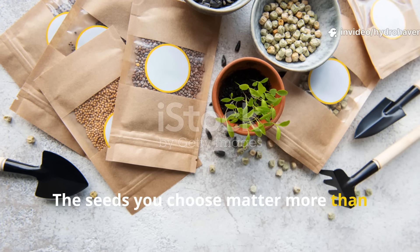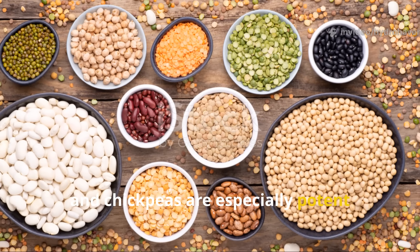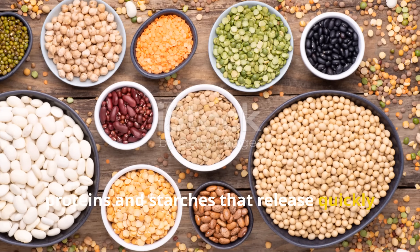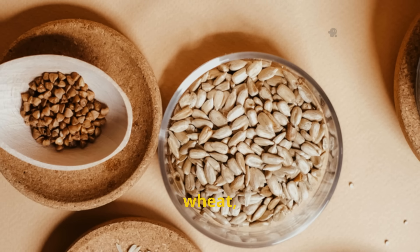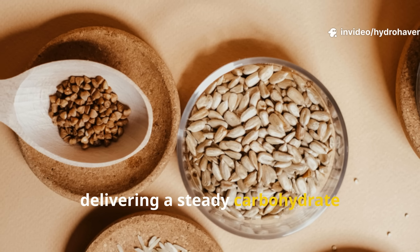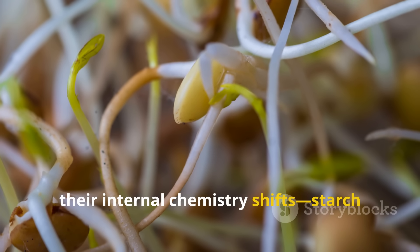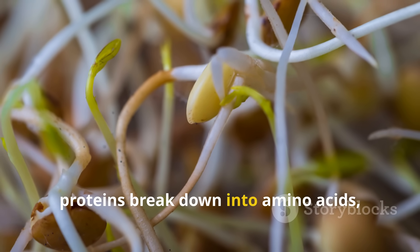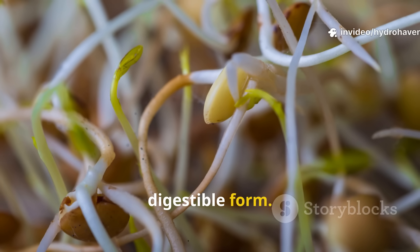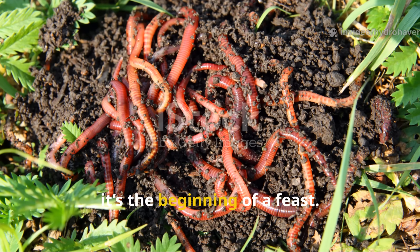The seeds you choose matter more than you think. Legumes like lentils, mung beans, peas, and chickpeas are especially potent because they contain high levels of proteins and starches that release quickly during germination. Grains like barley, wheat, rye, and sorghum work just as well, delivering a steady carbohydrate breakdown that worms find irresistible. When these seeds are sprouted, their internal chemistry shifts — starch turns to sugar, proteins break down into amino acids, and stored fats release energy in a more digestible form. To a worm, this is the scent of opportunity; to your soil, it's the beginning of a feast.